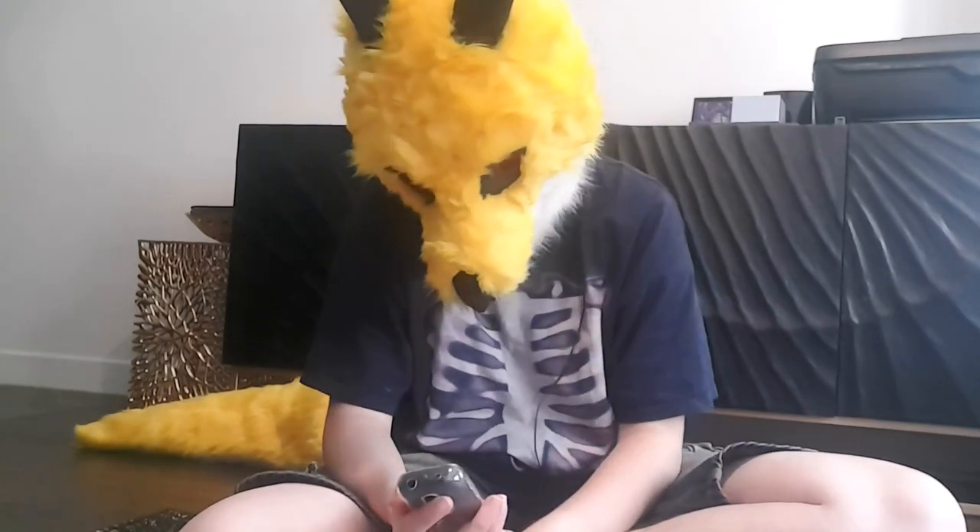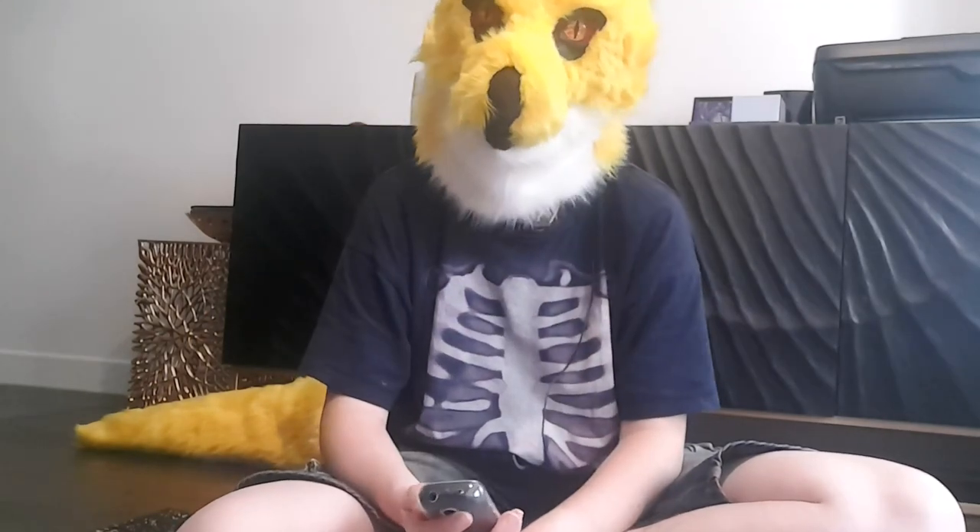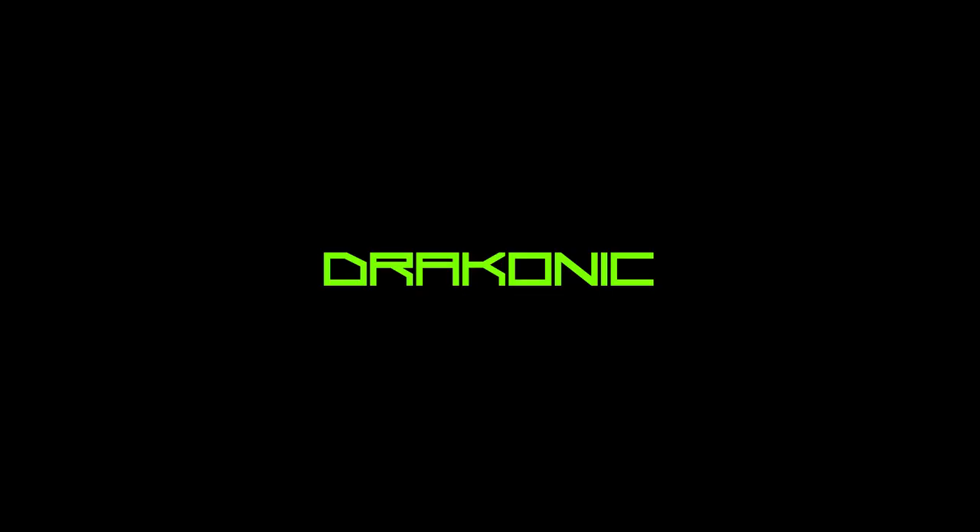Those are my first impressions of the Unihertz Jelly Star. I am very happy with it so far. If my view of it changes, I think I'll make another video with any problems I encounter in the future. I hope I don't encounter many, but it remains to be seen.